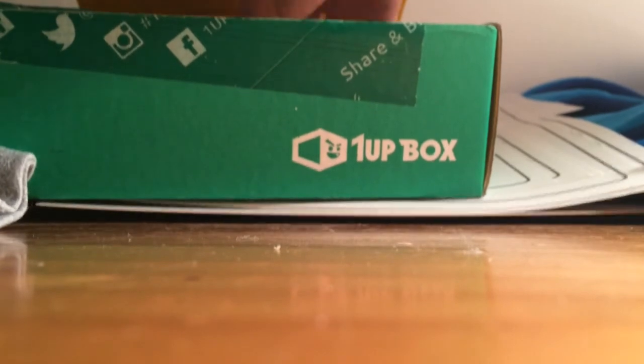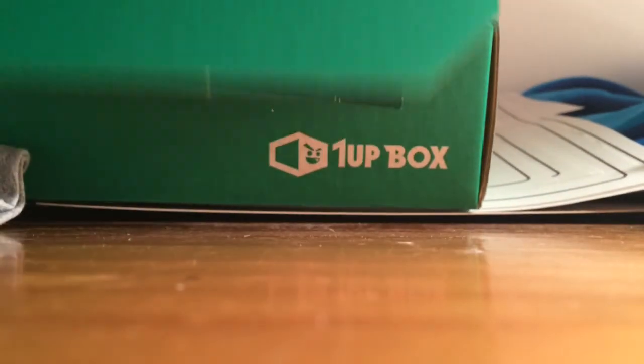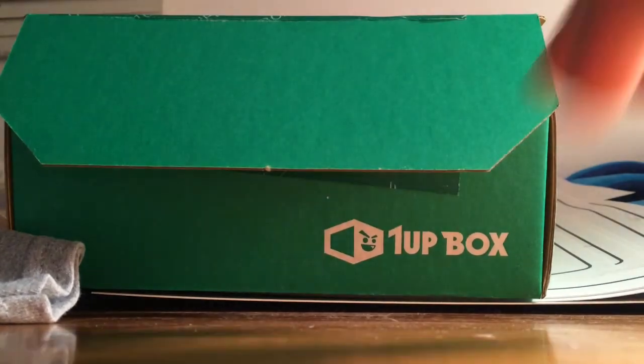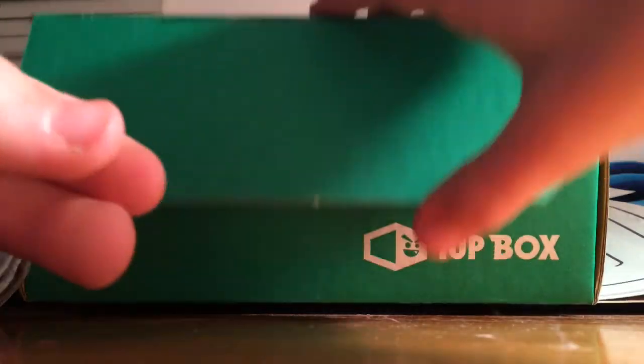Opening it up again — oh, a Goku sticker from Dragon Ball, that's pretty cool. And there's a one-up box 'Power' card. You get one of these in every single one-up box — this is a November 2015 Power edition.